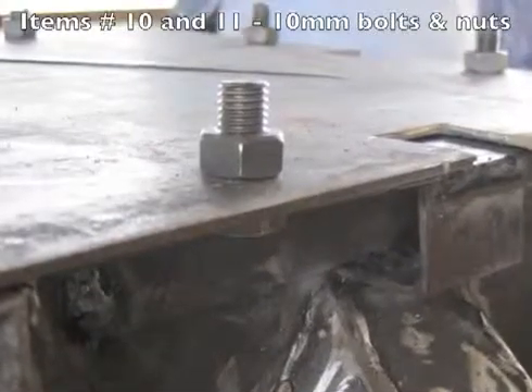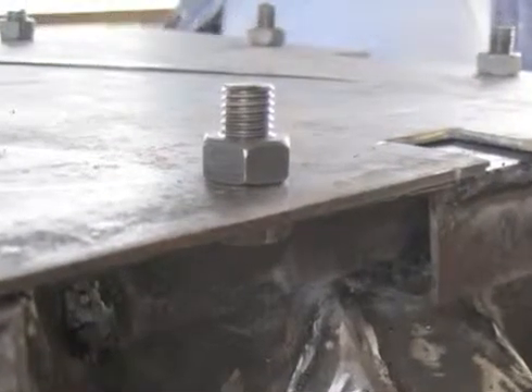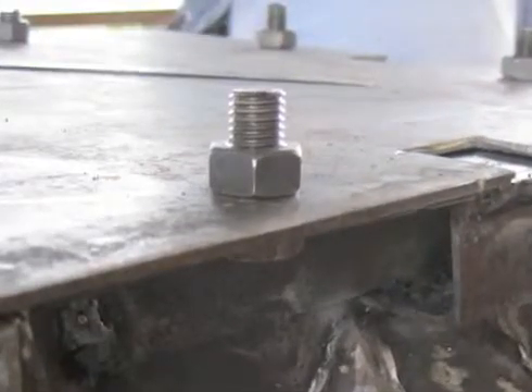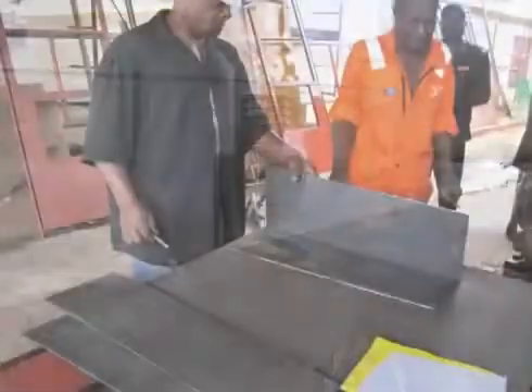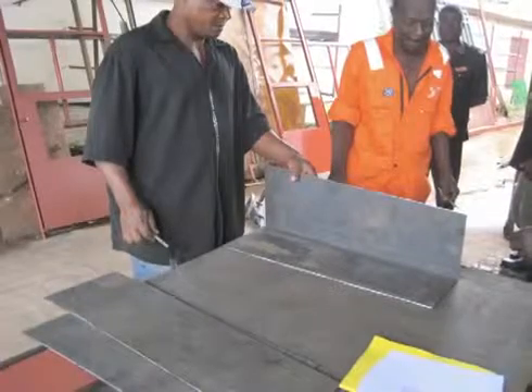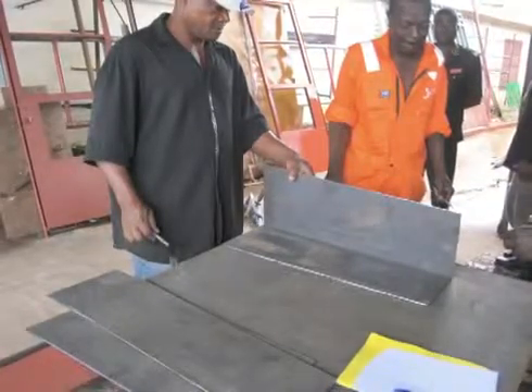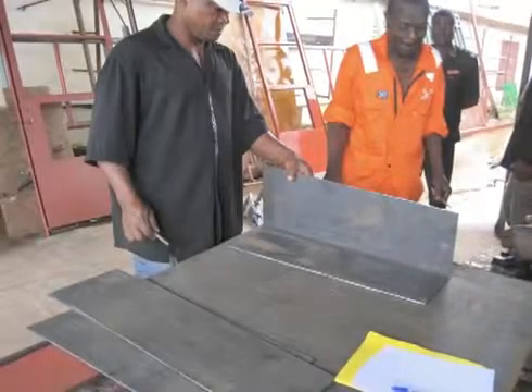You will need 28 bolts, 10mm or 3/8 of an inch in diameter, and a nut for each one of these bolts. Here's a tip: make sure you take the time to select sheet metal and angle iron that is straight and flat with as little rust as possible.